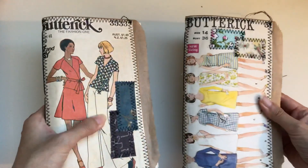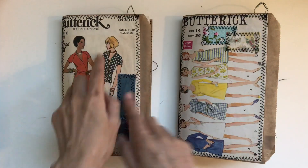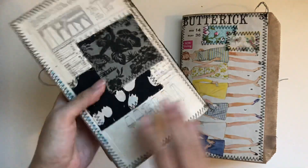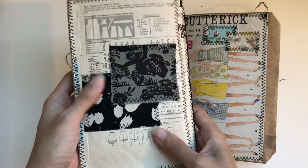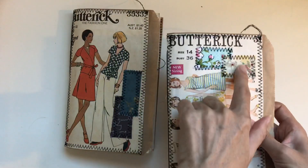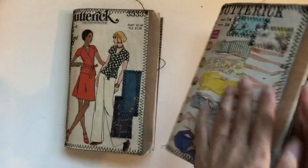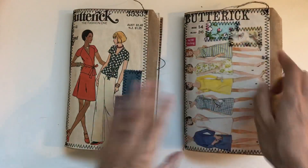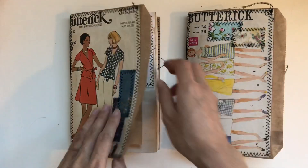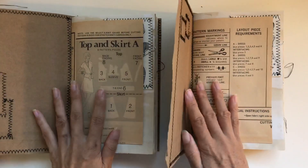I'm revisiting the sewing theme again with these beautiful Butterick sewing pattern patches. I love these. I just patchworked some fabric on to create more interest. Thank you so much to Tonya who sent me these gorgeous pouches — I showed her in a live what I did with them, and she's glad they're being put to good use.